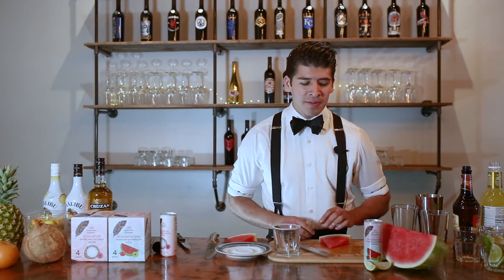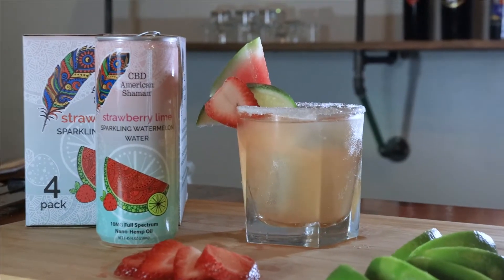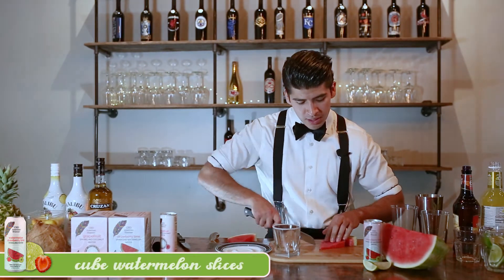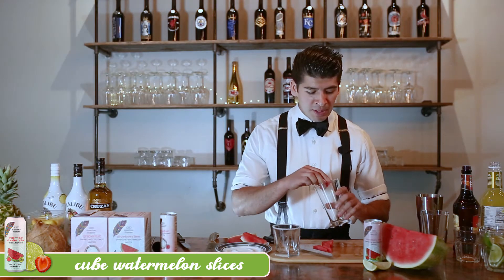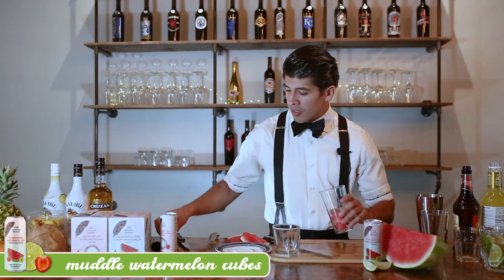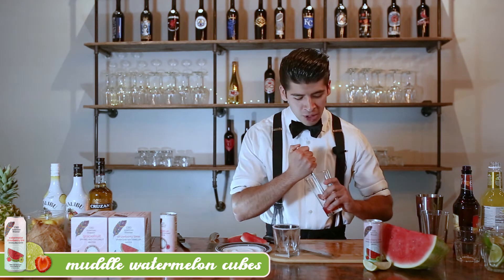Today I'm going to be making our watermelon margarita. First, I'm going to go ahead and grab our watermelon. I'm going to cut this up into a couple of cubes. I'm going to grab my glass and put the cubes in first. We're going to go ahead and muddle our watermelon first to get that fresh watermelon juice out.